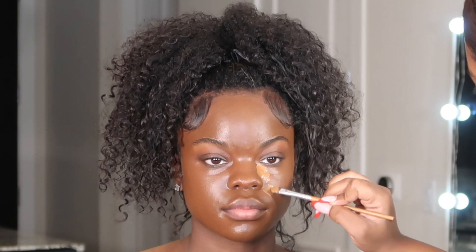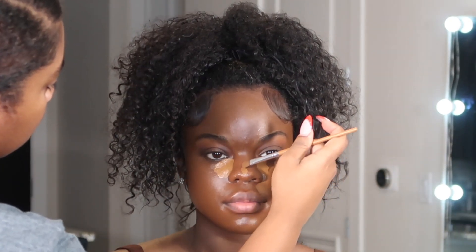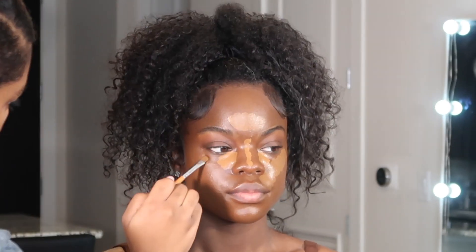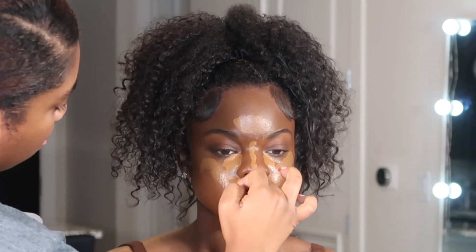For concealer, in the inner corner I went in with toffee, and on the outside I mixed toffee with the foundation shade just to darken it so it blends in better with the foundation. I like to let my concealer dry before I blend it out because it gives me fuller coverage.